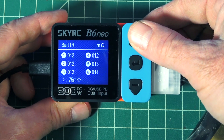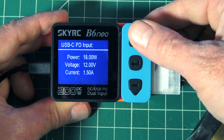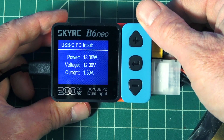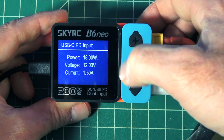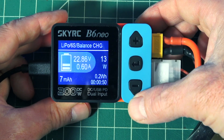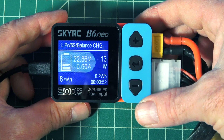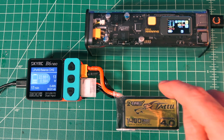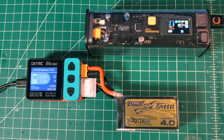So if you guys want that information on your chargers, it's got it. The USB-C PD input is 18 watts at 12 volt, 0.5 amp. It's going to beep when it's done charging as well. This little guy will charge a variety of different batteries — it'll charge LiPos, Li-ions which is super cool for long range, LiFe, LiHV, nickel metal hydride, nickel cadmium, and PB batteries.